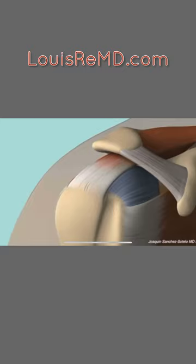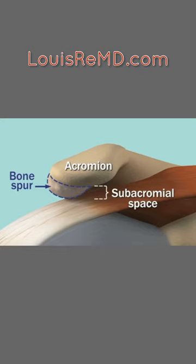This is an animation of the tendon of the rotator cuff traveling under the roof bone, or the acromion. If a bone spur grows, it narrows the subacromial space, making injury to the tendon more likely. Impingement may contribute to cuff wear and tear.